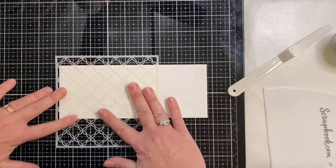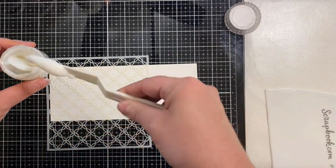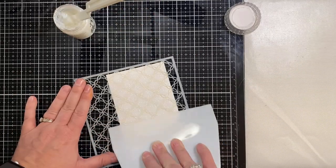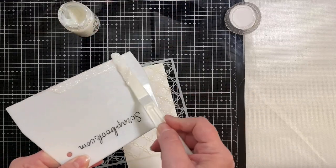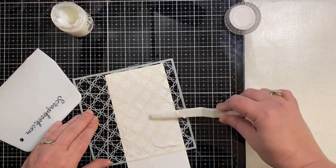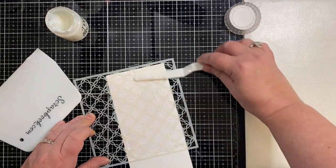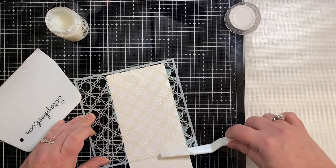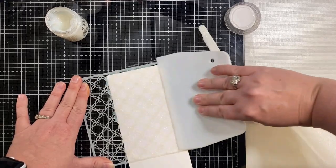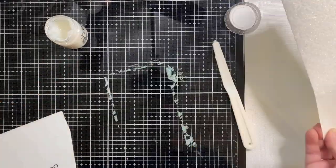Originally I had planned on making a regular slimline card so at this point I attach the stencil to a three and a half by eight and a half inch panel of Neenah Solar White 110 pound heavyweight card stock. Now I'm using my spatula and scraper to apply some Nuvo glimmer paste in Moonstone, and I'm just going to set this aside to dry.